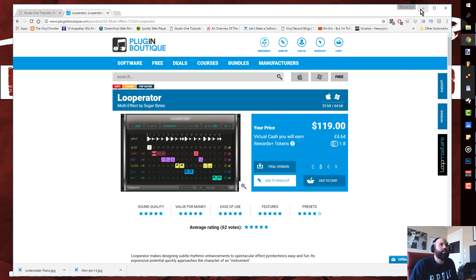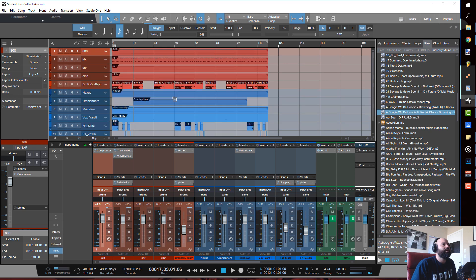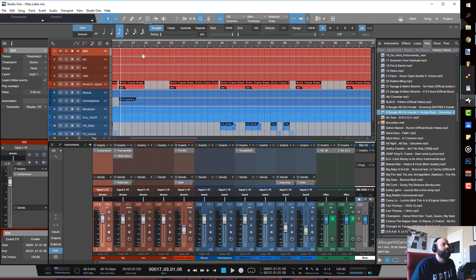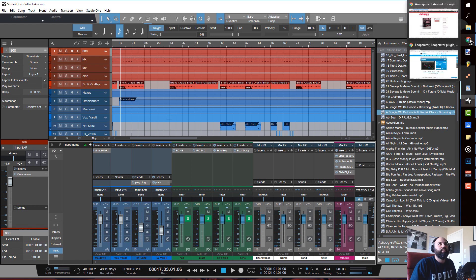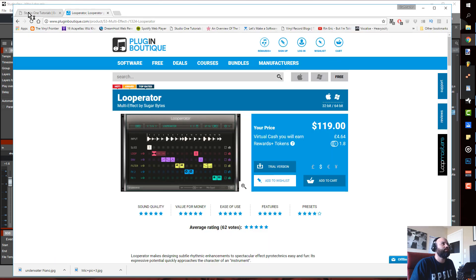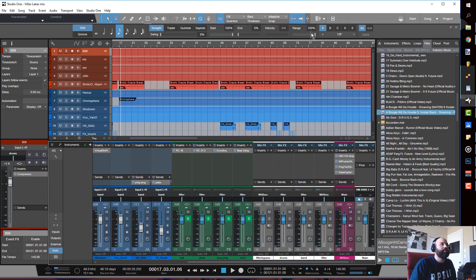Let's go into how I use it. Typically I use it on my buses — either my drum bus, my band bus, or my filter bus. Drums if I want to affect just the drums, band if I want to affect the instruments, filter if I want to affect the whole thing. You can go to StudioOneTutorials.com and check the first episode of the free beginner series to learn how to create this template.